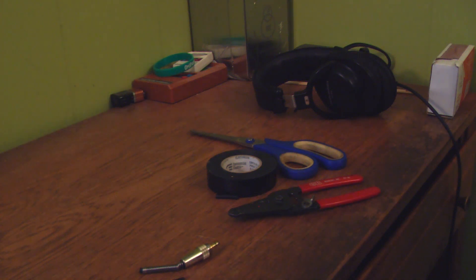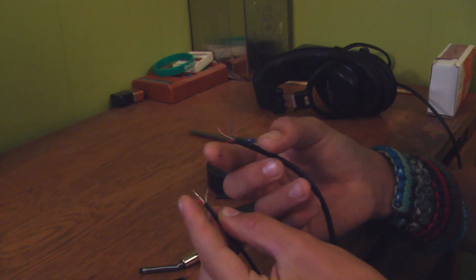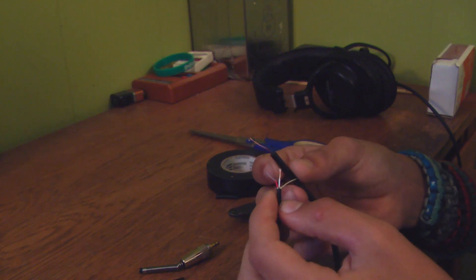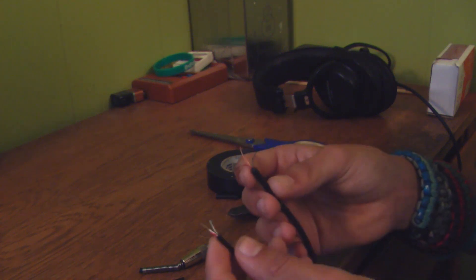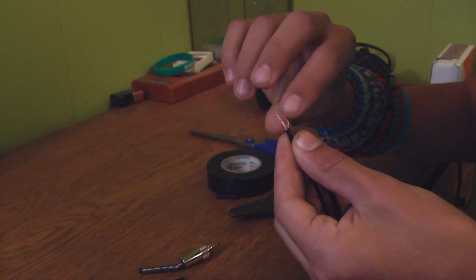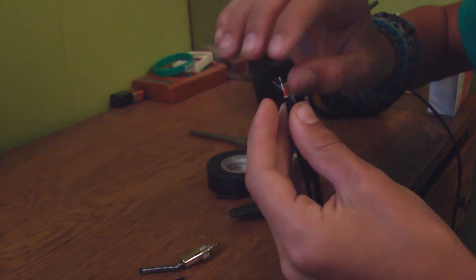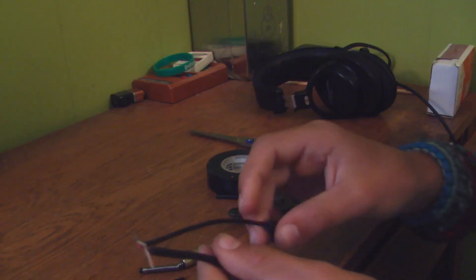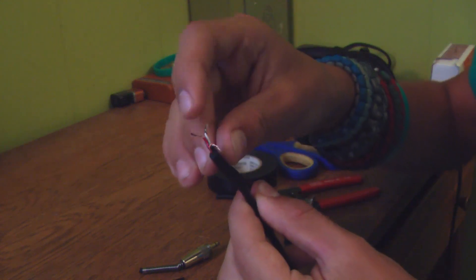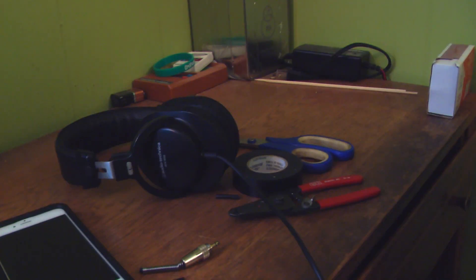Now we're going to connect our two wires together. You might have to play around with the wiring if they have different colors. Because I have two reds, I'm just going to put them together and connect them. To connect these, we're first going to connect our two bare metal wires by putting them together and twisting them. Then connect your other wires the same way. Make sure they aren't touching the other wires, then plug it into a device and test them out. It works!